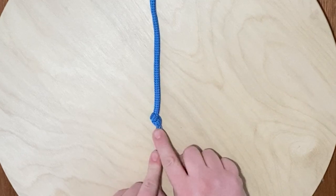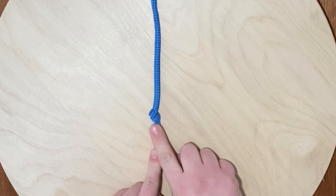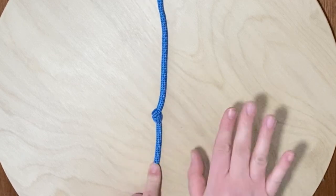Now, an overhand knot — this knot can be a tricky one and it frequently ends up in your ropes, especially if you're not properly coiling them at the end of each activity. They somehow just form out of nowhere.